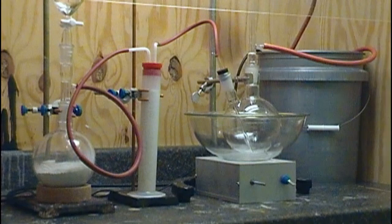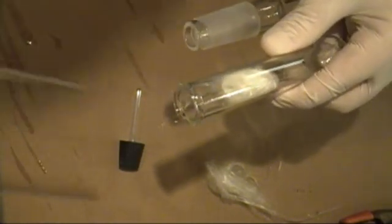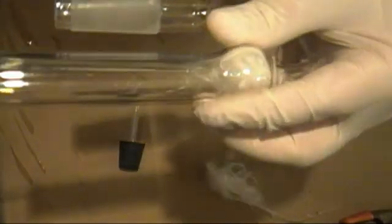Now I place a reflux condenser in the other neck of my flask and connect all the tubing to feed it with cold water. On top of the condenser, I place a drying tube to keep any moisture from entering into the reflux condenser or my reaction flask. Here's how you can pack a drying tube: take some glass wool — you can also use cotton in most cases — and using a glass rod, place it in the bowl part of the tube. I usually stuff a little in the smaller tube to help hold it in place. You don't have to use a lot; in fact, too much can cause problems.